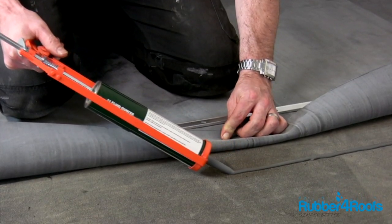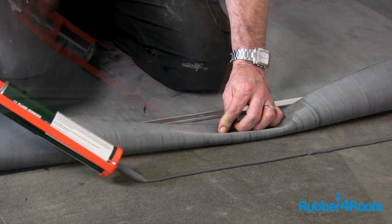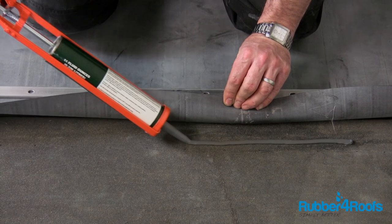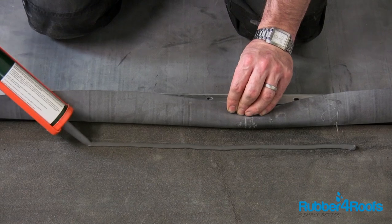Ensure that the rubber membrane extends a minimum of 25mm onto the adjoining roof surface to be joined to. Fold back the rubber membrane and apply a bead of water cut-off mastic directly to the surface to be joined onto.